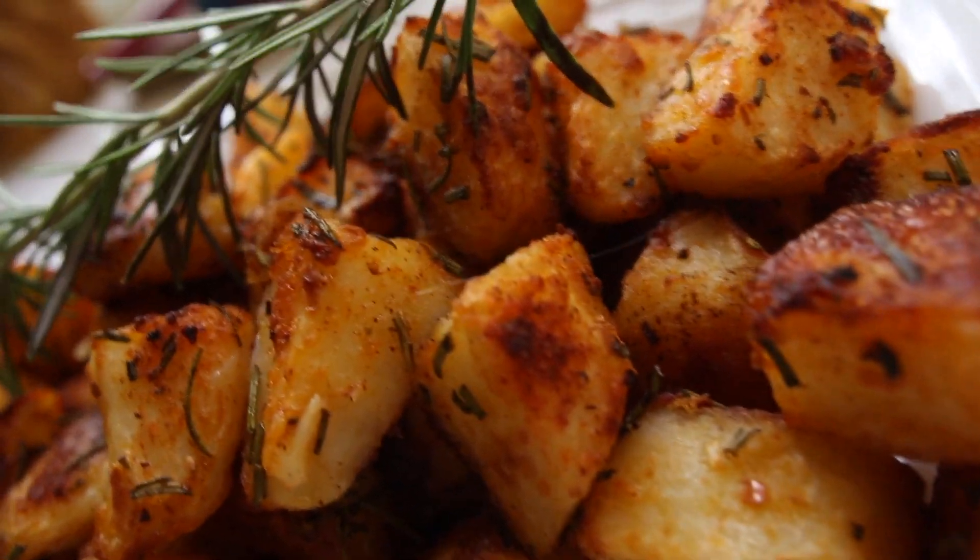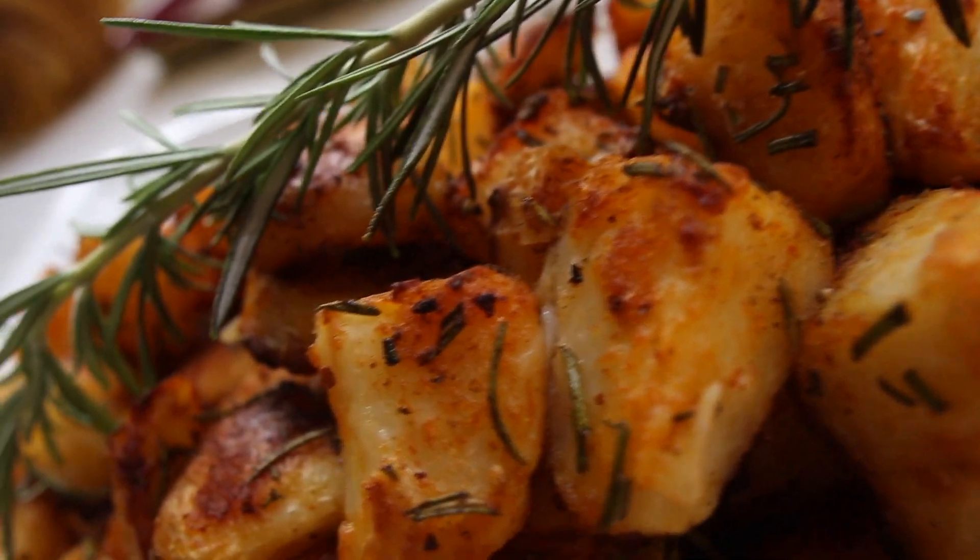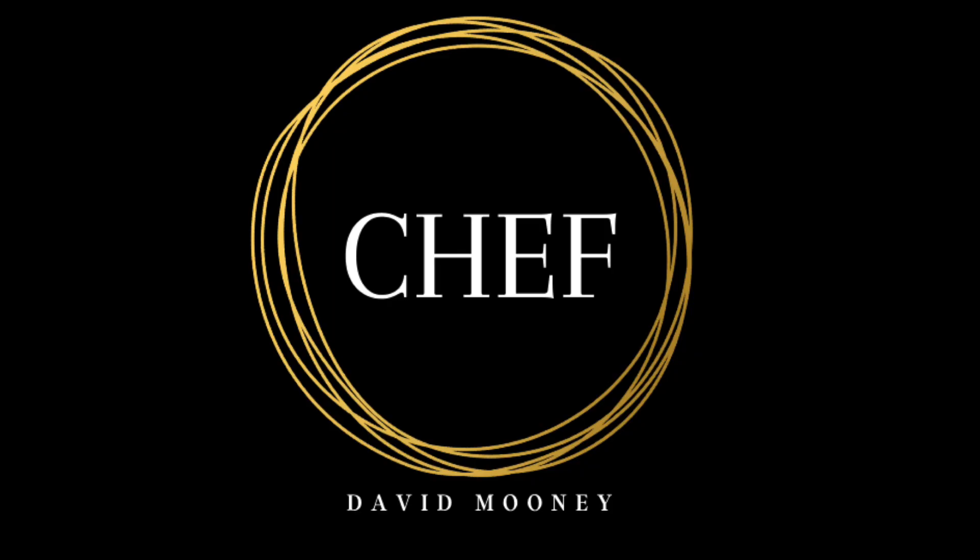Thanks again for joining me on the Chef Mini Channel. Have yourselves a fantastic week and I will see you on my next recipe. Bye for now.